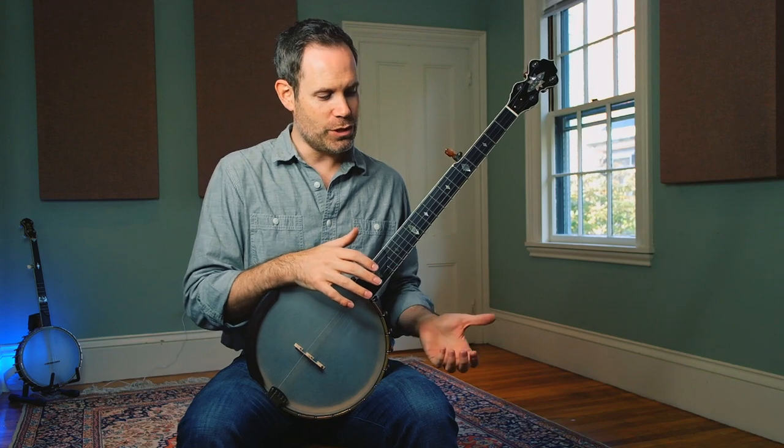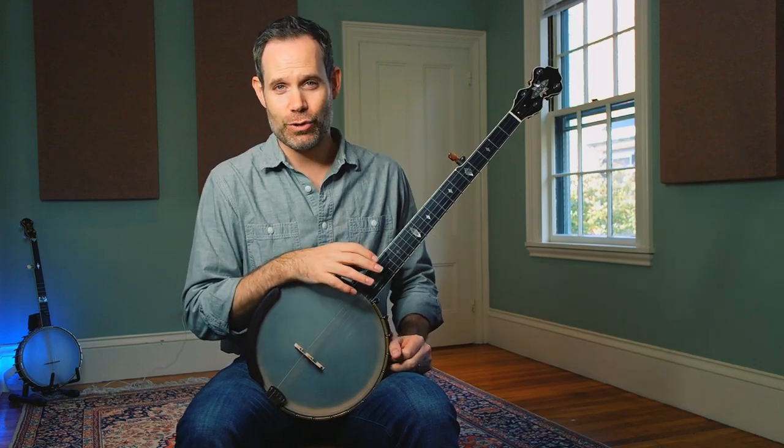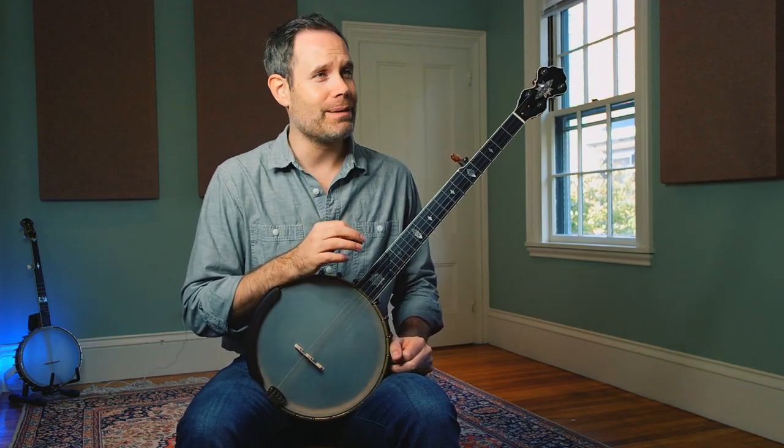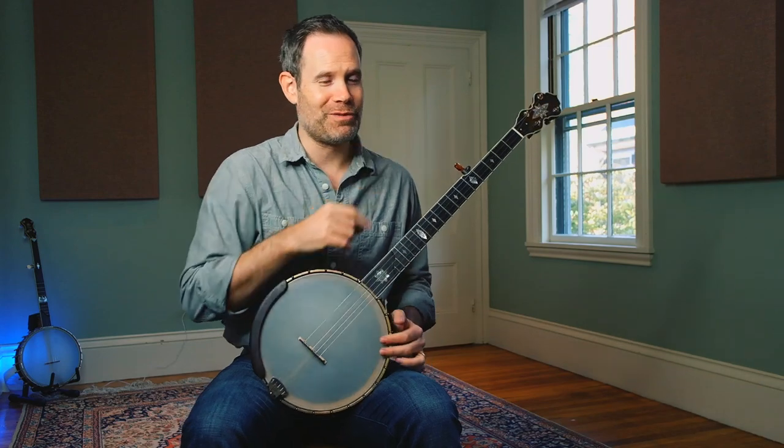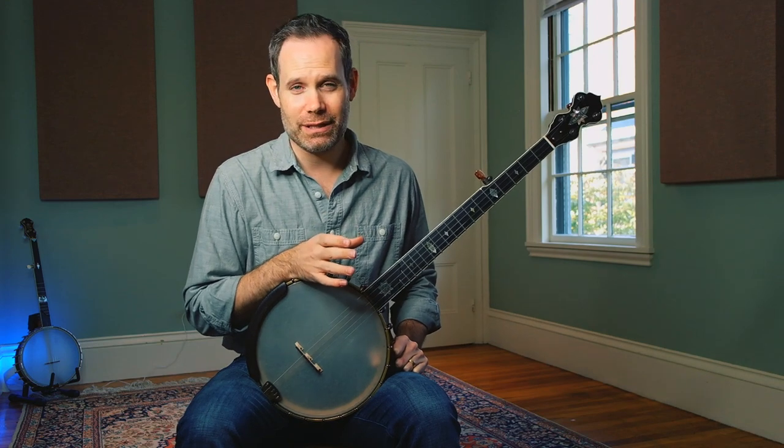Specifically, how do we translate our follow-through from the first string to our inner strings? Let me read you the comment and then I'll address it. It's from a viewer named 12d3. I'm reading off the screen here, so excuse me while I look away from the camera. The comment says: 'What about the other strings though? This works very well on the first one because you can really push beyond the fretboard, but with the other strings that's physically impossible.'